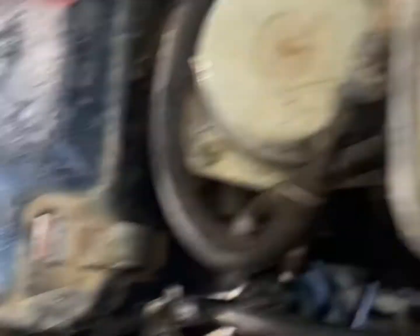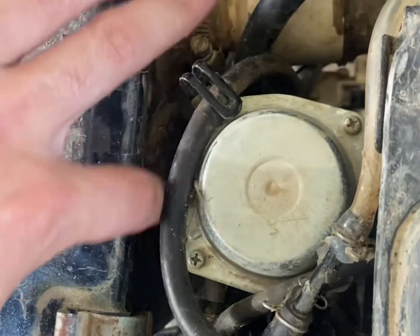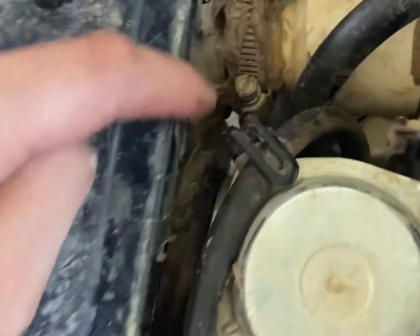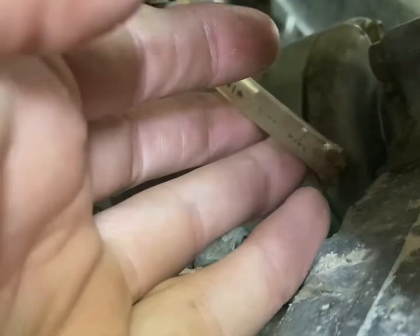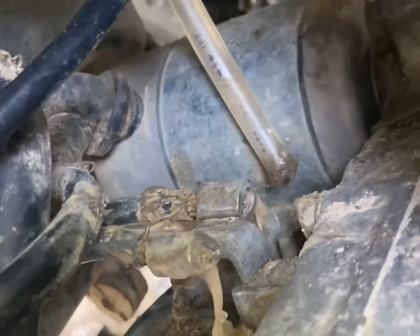Also silicone around where the carb is at. Then down here — this is your overflow, and this is the main part of snorkeling a carburetor. What you do is cut off a little piece of vent line, and on this one I've got it stuffed with silicone. You can put a bolt or whatever — as long as that thing is sealed off.